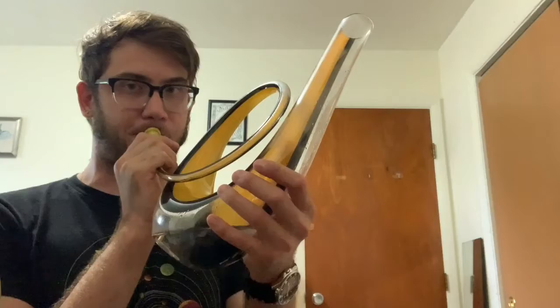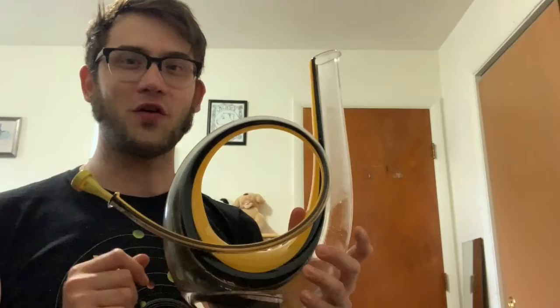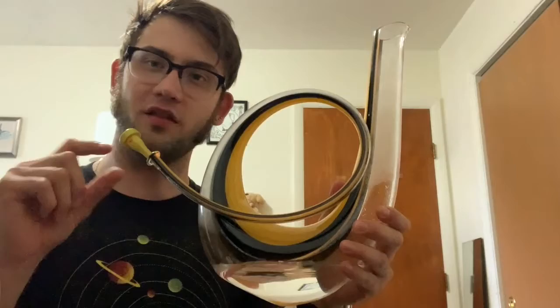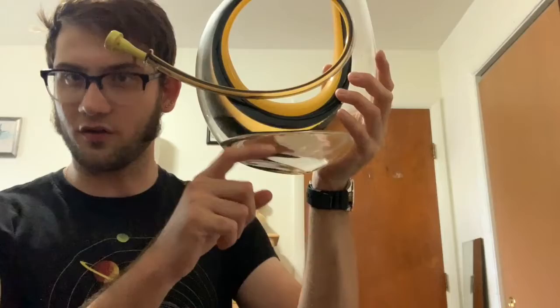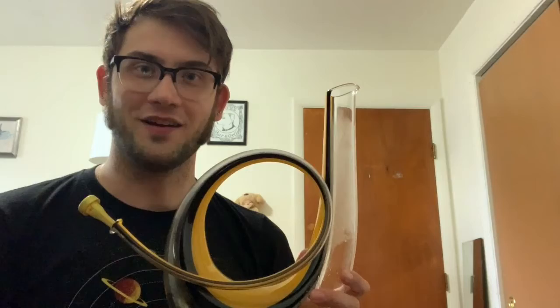That was pretty cool. It went from being major to being minor. I don't know why the third was the only note that was dropped down a semitone — it could have to do with the frequency of the pitch and the actual sound waves and how they bounce around inside. I don't really know enough physics, but it would be interesting to see what the sound waves do when they hit the water or penetrate the water. Anyway, that's all for now. I hope you liked the video, and I'll see you next week.